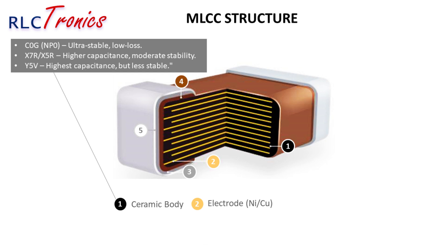The internal electrodes consist of thin layers of nickel or copper that alternate inside, forming a stacked, interleaved structure that maximizes capacitance while keeping size small — simple, but effective.